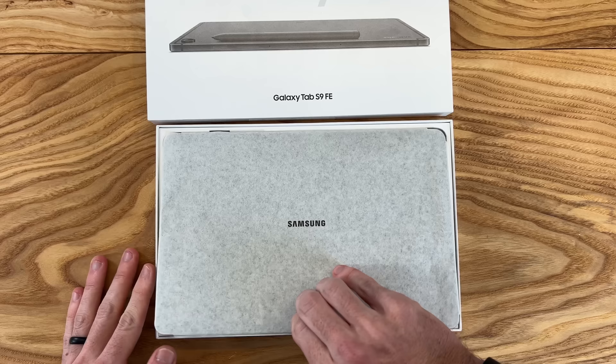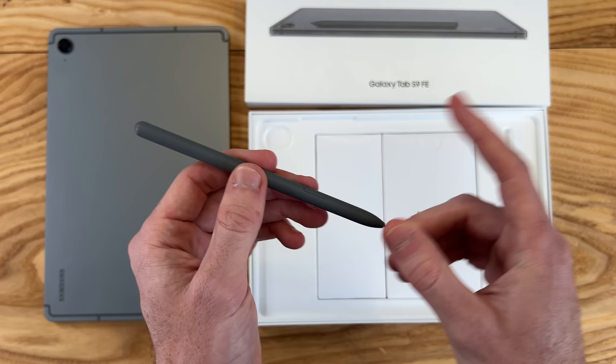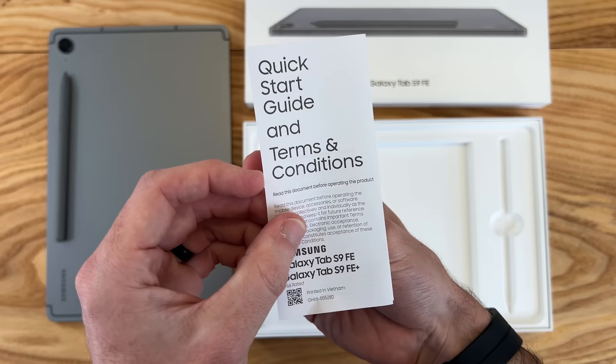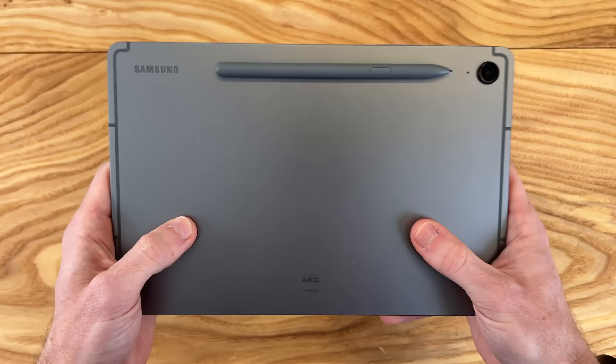I've been using this tablet for about a month now, but I wanted to put it back in the box to show what you get. On top we have the tablet. Inside the box we get an S Pen — which is already a huge addition over the Galaxy Tab A8. We also get a USB Type-C to Type-C charging cable, a SIM ejection tool, and a little bit of paperwork. With all that out of the way, let's check out the Galaxy Tab S9 FE.